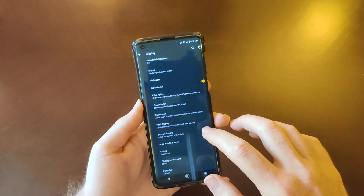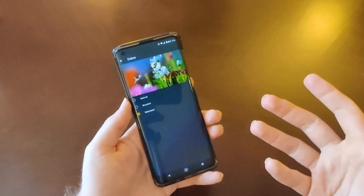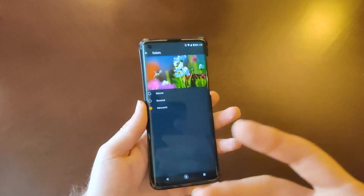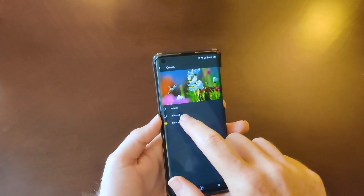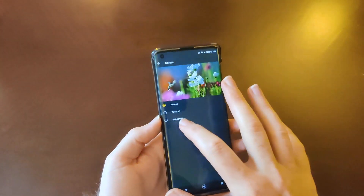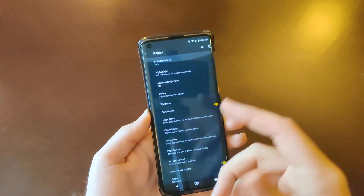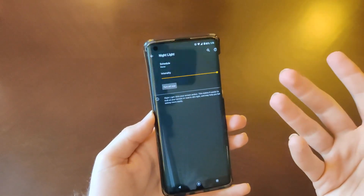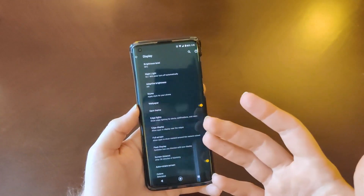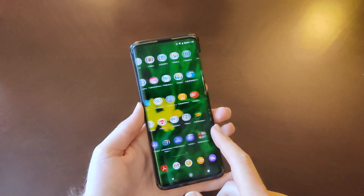What I really wanted to focus on in the display settings are the color modes. In typical Android fashion, you've got three different modes: Natural, Boosted, and Saturated. I leave mine on Saturated because I think that looks the best — Boosted looks good too, but I'm not really into the Natural look. I keep the Night Light on as well; it gives the display an extra warmth over the colors so they pop a little bit more.